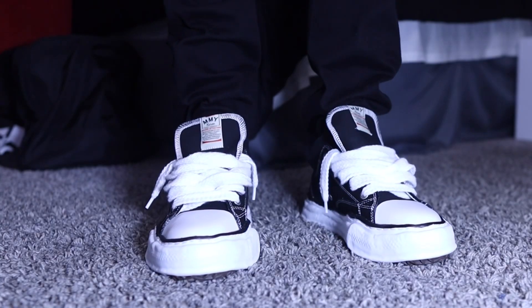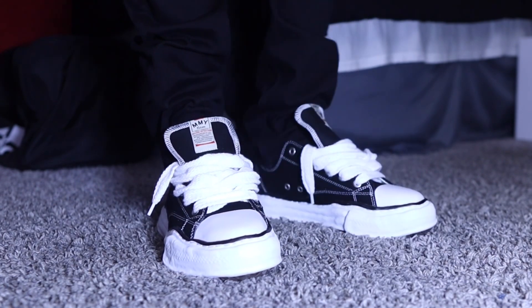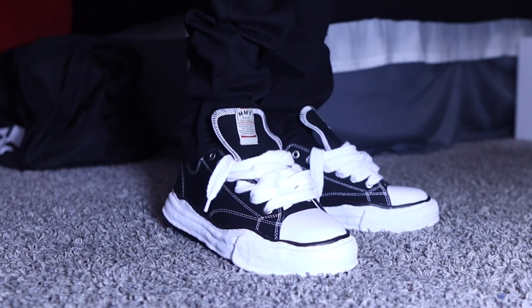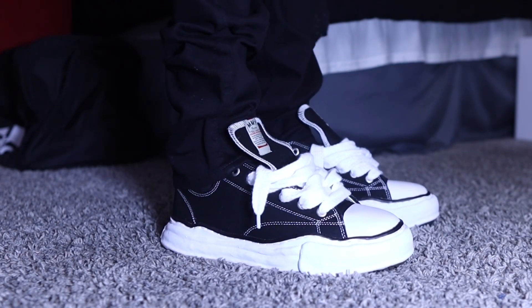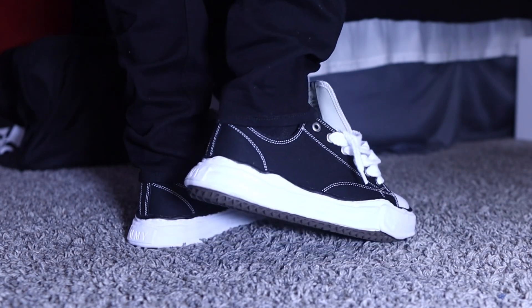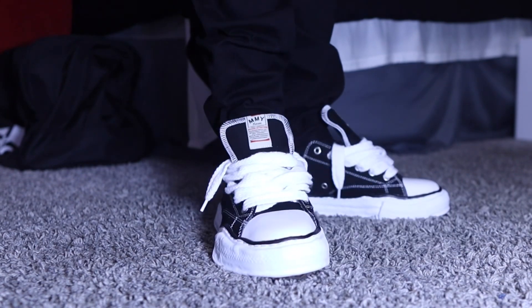Alright y'all, this is the on-foot look. I decided to throw on the black jeans because this is a real casual look — black jeans with the Mason Maharas on. It's a converse look, looking really clean and studious.